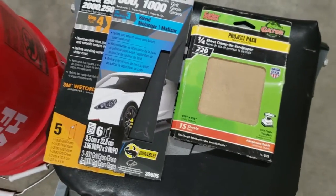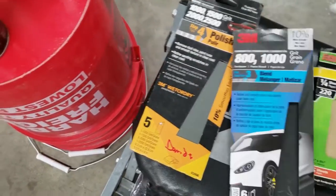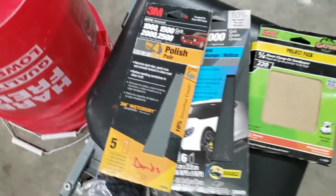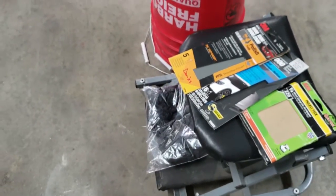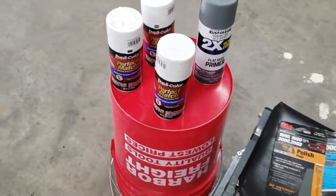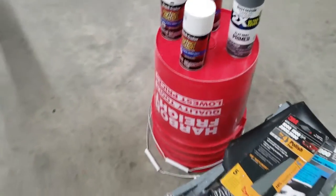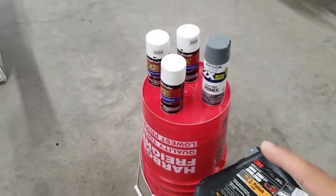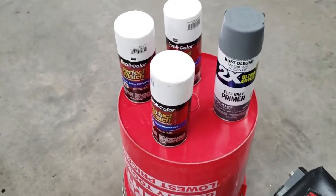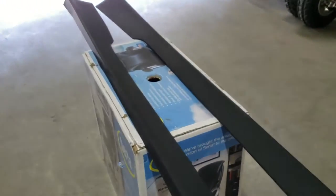For sandpaper I have an assortment — I'm probably gonna start with 220, then move to 800, then a thousand, maybe even 1500. I'll just play it by feel as I go. I also have a can of 2K clear coat. If you guys haven't heard of 2K clear coat, I suggest doing some research on YouTube — that stuff is really good clear coat, everybody says so. I've never worked with it before but we're gonna give it a shot. I ordered it off Amazon for about 25 bucks. It's kind of expensive, but I'm hoping one can will be enough for both side skirts.